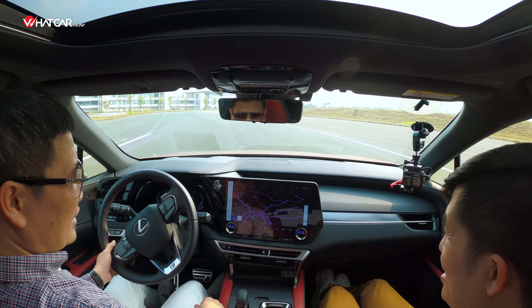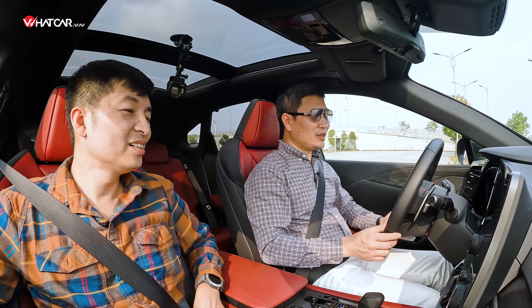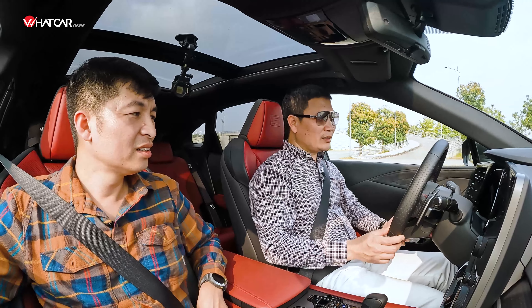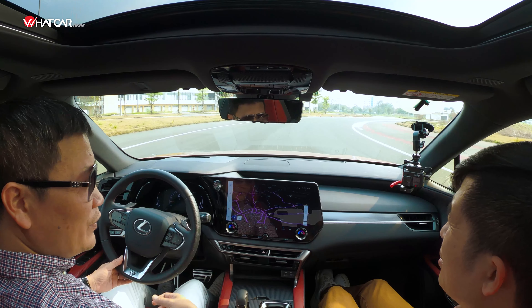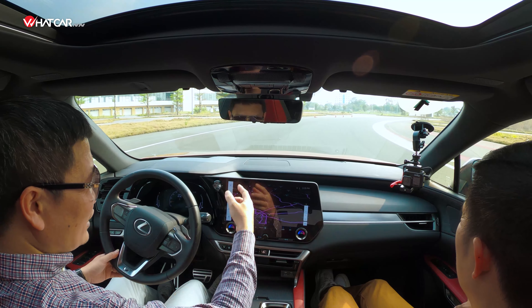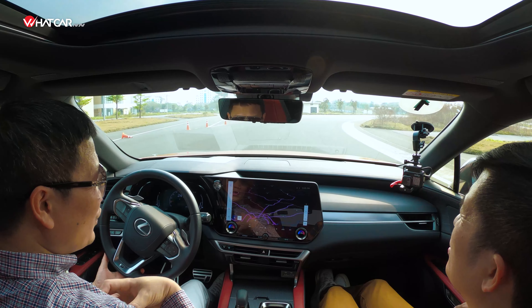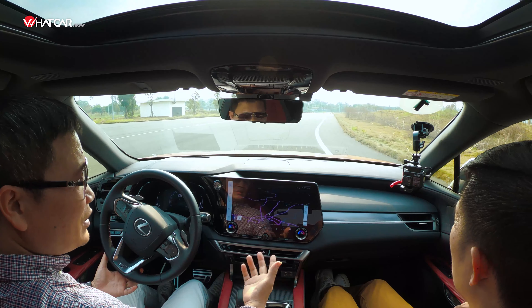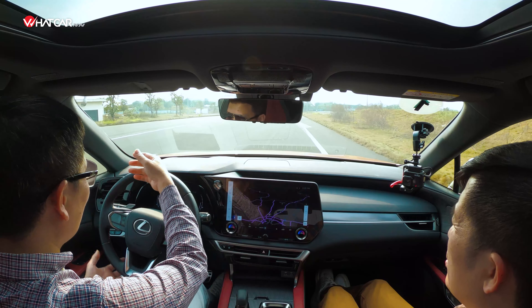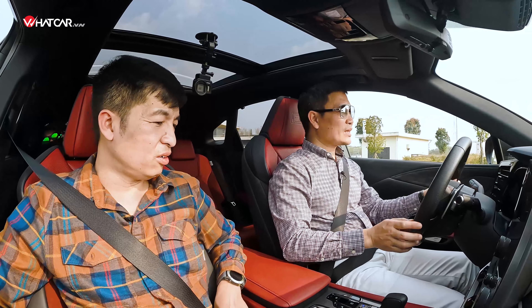Ngồi trong nội thất, cảm giác rất gần với xe điện — rất ít nút, mọi thứ điều khiển khá đơn giản, toàn màn hình. Nội thất theo phong cách Tazuna — tiếng Nhật nghĩa là 'dây cương' — liên kết giữa người lái và con ngựa. Tất cả giao tiếp của người lái với xe thông qua nội thất này, mọi thứ đều hướng về người điều khiển, rất thân thiện và gần gũi.